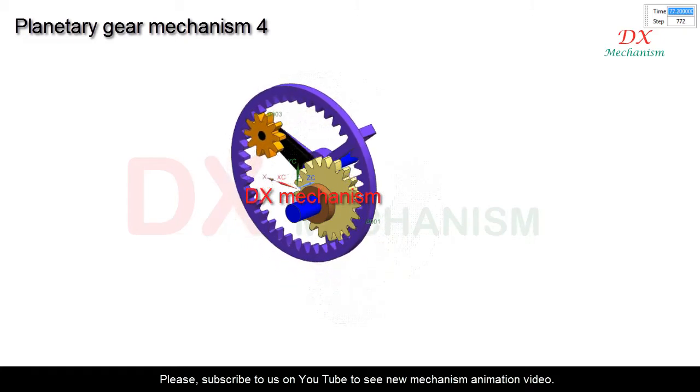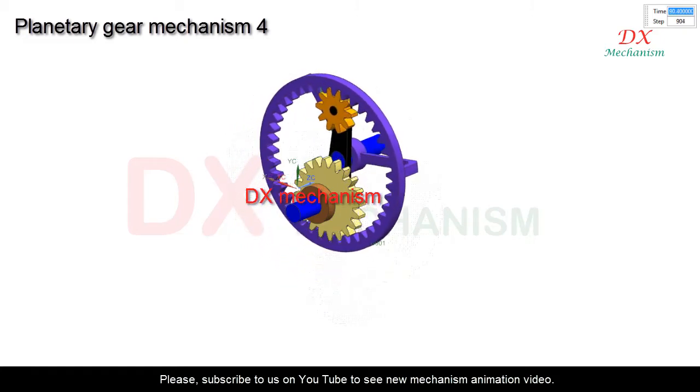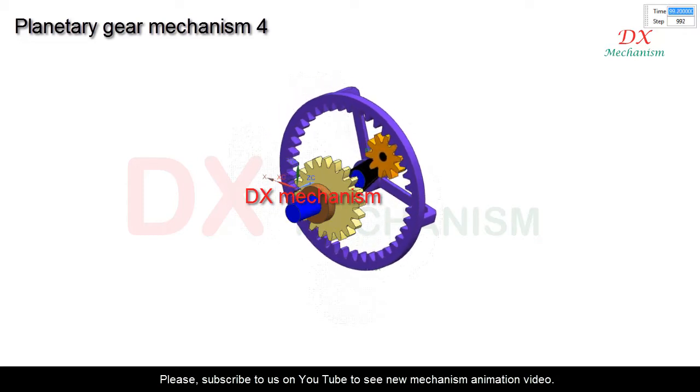In this animation, yellow gear is fixed, ring gear is drive, crank and planetary gear are driven. Thanks for watching.